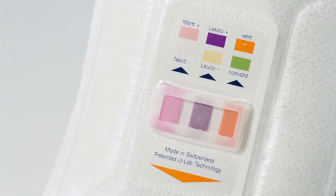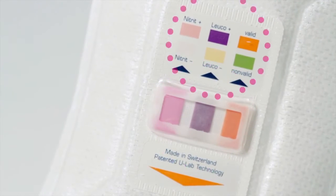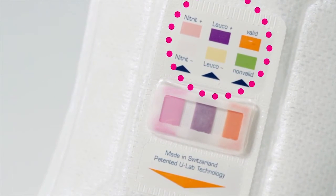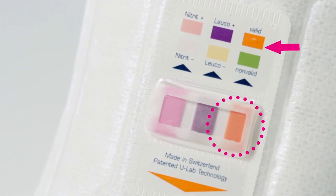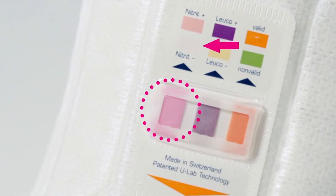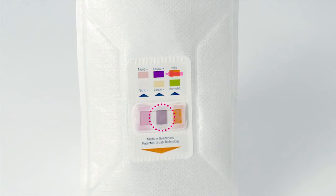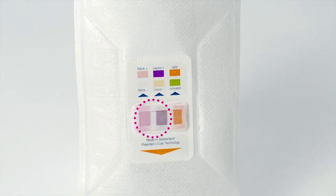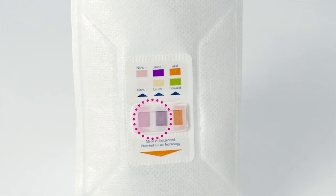Read the results of TNAU test. Compare the test fields in the reaction chamber with the reference colours printed on the film above the reaction chamber. If the green indicator has turned orange, the test is valid. If the nitrate indicator changes from white to pink or the leukocyte indicator from white to violet, the test indicates a urinary tract infection. If both indicators change, there is a high probability of a urinary tract infection.